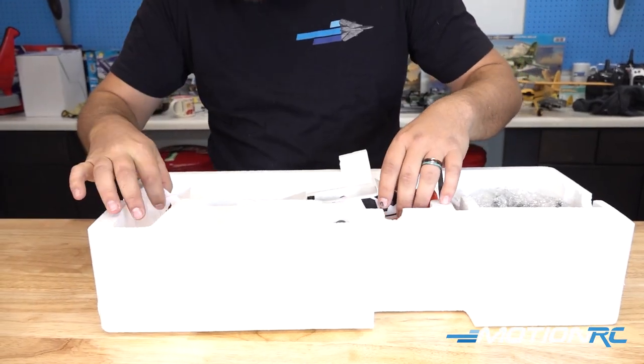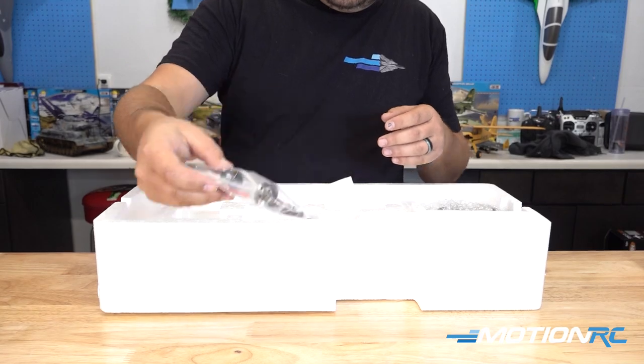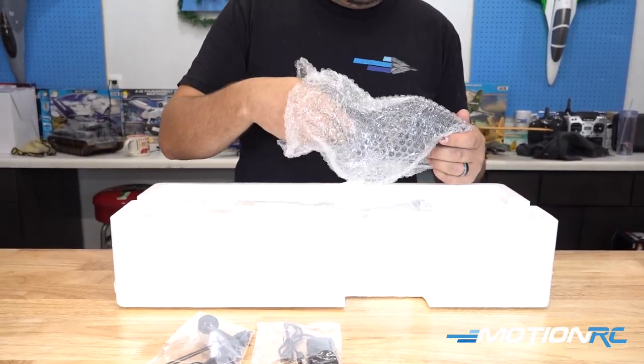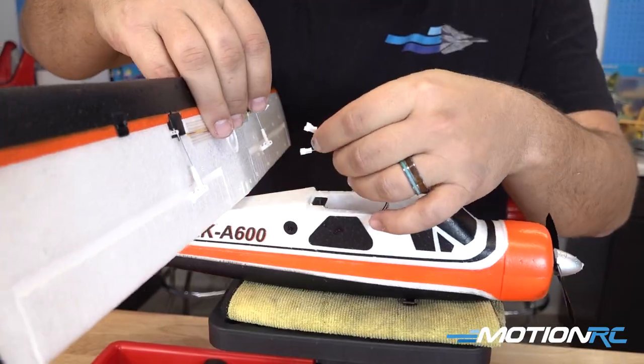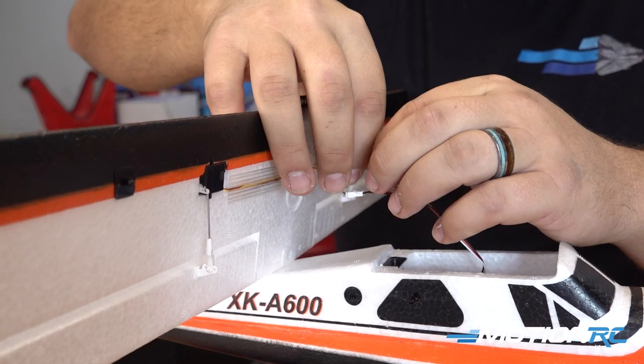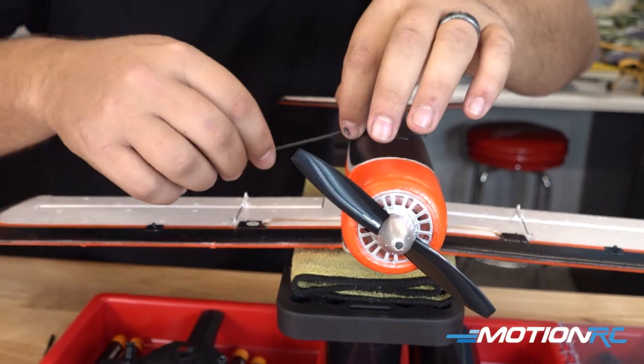Assembling this one is a breeze. You have one screw to get your wing put on, then you just clip your little landing gear into the bottom, and then you have the two little sticks out on the wing that are going to just snap in. The airplane also comes with a replacement prop, spinner, and a little spinner nut.